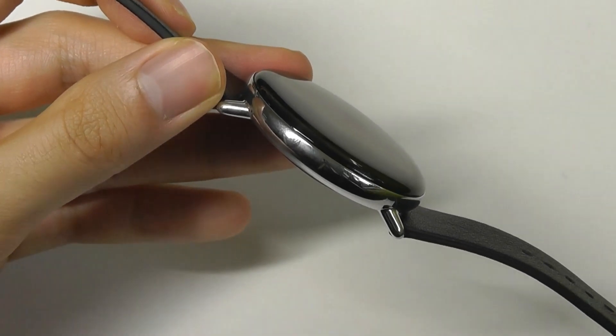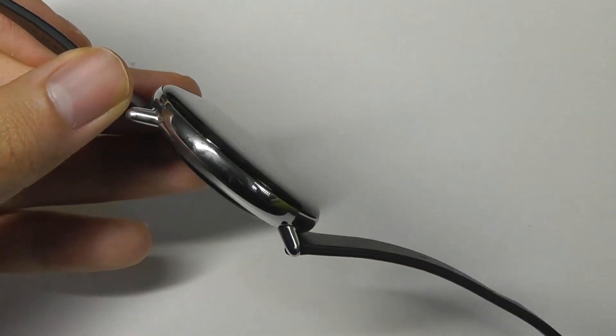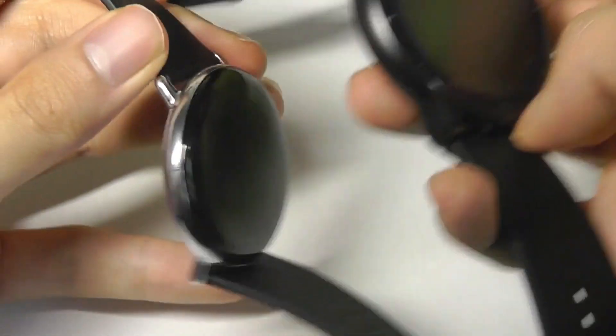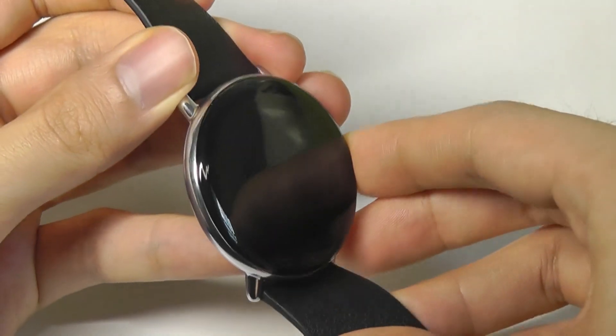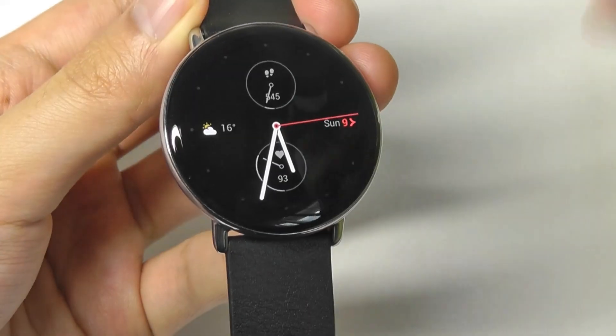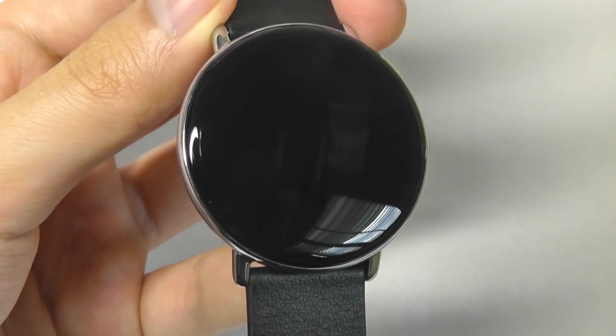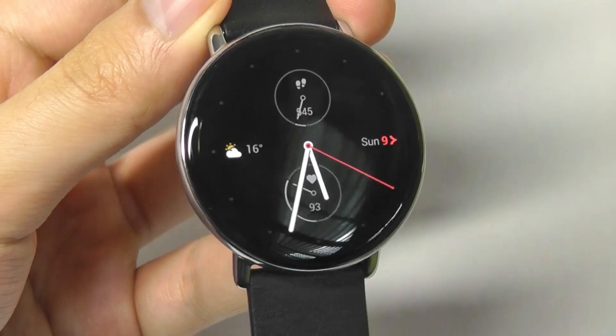The watch itself is super slim and lightweight. Contrasting it with other more advanced smartwatches, it's a pretty big difference in terms of weight and ergonomics, just making it feel super natural but still very solid, thanks to all the premium materials they've chosen, in a super compact and slim body. This is a watch that will look good even if you have smaller wrists, for men and women alike.